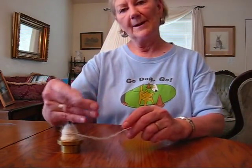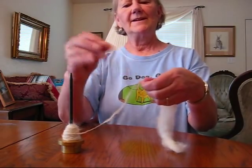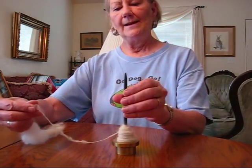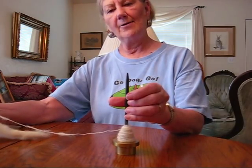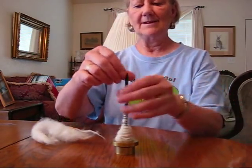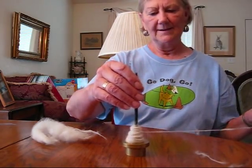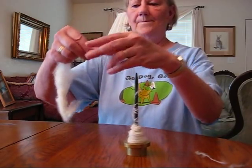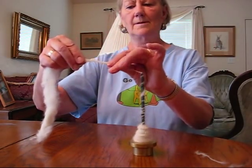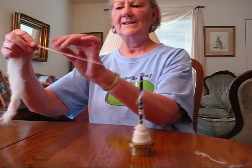I've been working the spindle with my right hand, giving it a twist away from me, holding the fiber in the left hand, drafting with my left hand, and pinching with both hands. What if you want to spin left-handed? No problem. Instead of spinning away from you — which unwinds — you're going to twist toward you. See how it's going to wind the yarn on? Everything will just be backwards: hold the fiber in your right hand, twist toward you, pinch, draft, spin off the tip the same way, pinch, and draft. Just exactly the opposite.